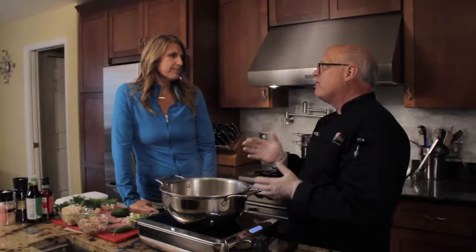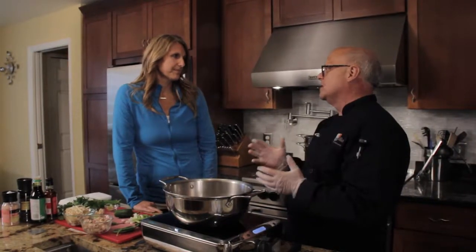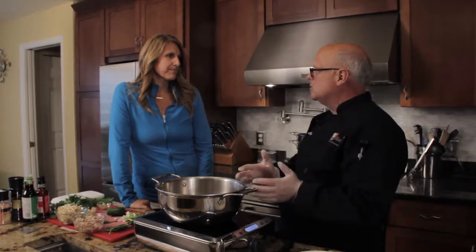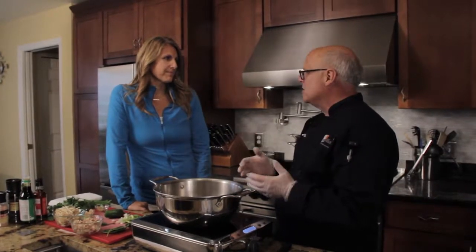Remember I said to you, we're going to use every part of this chicken that we roasted up. And this is using the stock that we produced from all the leftover bones, skin, and any meats that we had left over. And so it cooks down to a beautiful chicken stock that we can make a great soup.